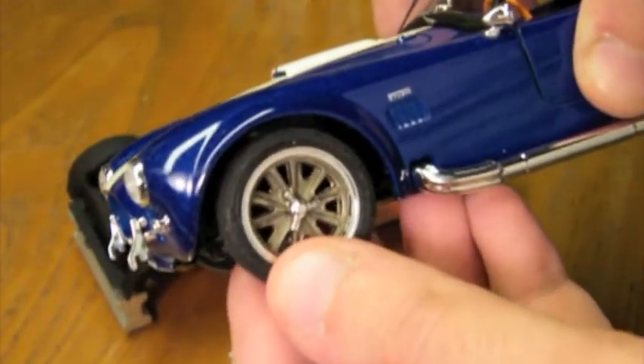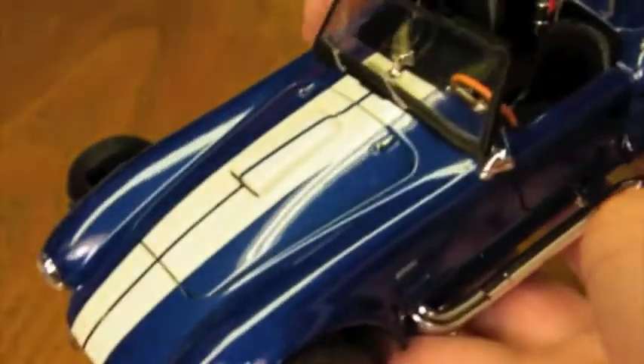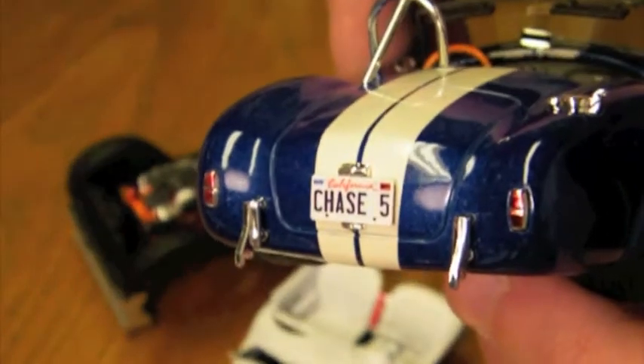When I first put them on the car, they sat too high, so I lowered all four corners. This is where the original ride height was. I also cut off the wing windows, painted the windshield frame, and added a new rear plate.